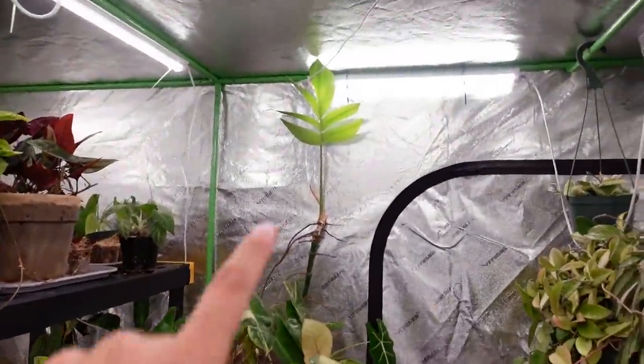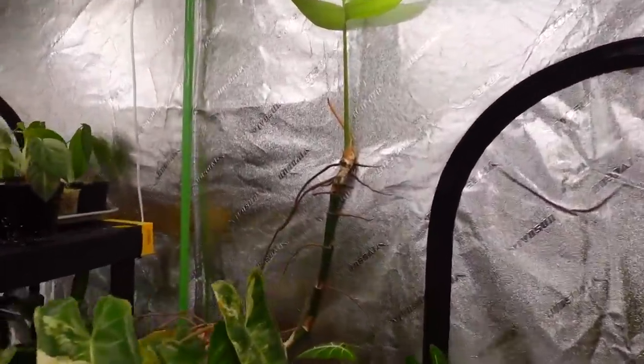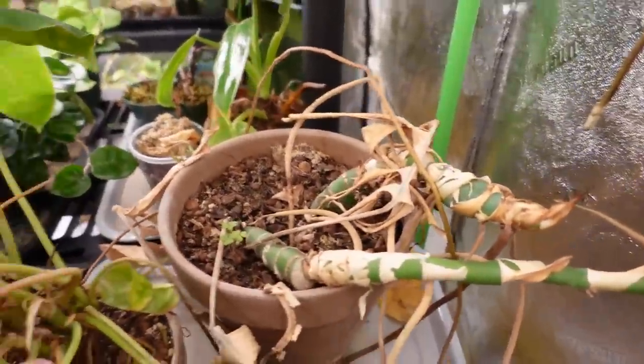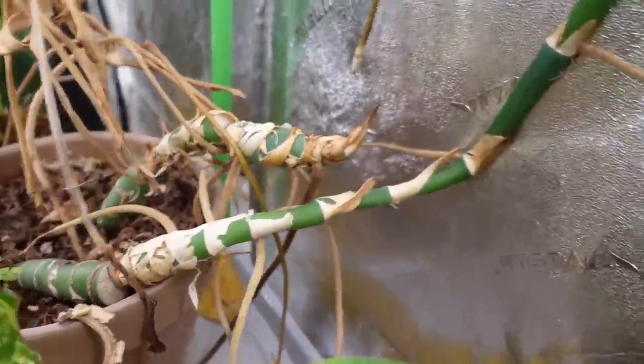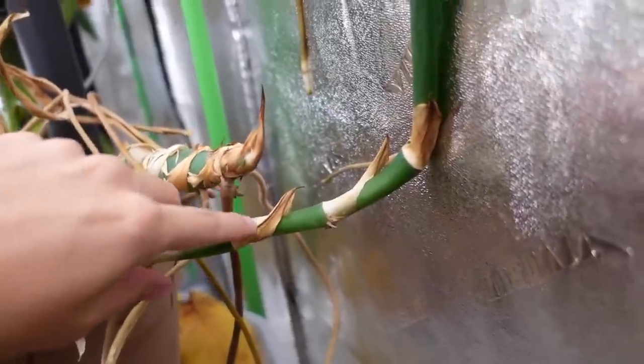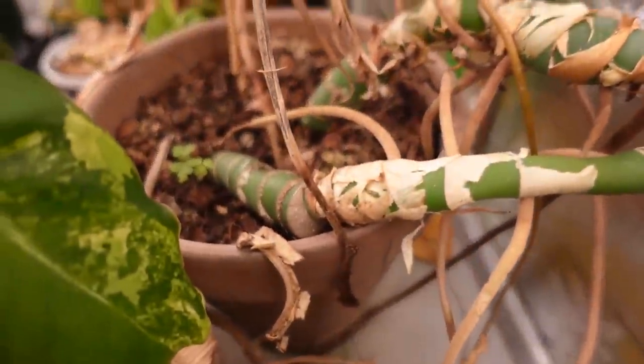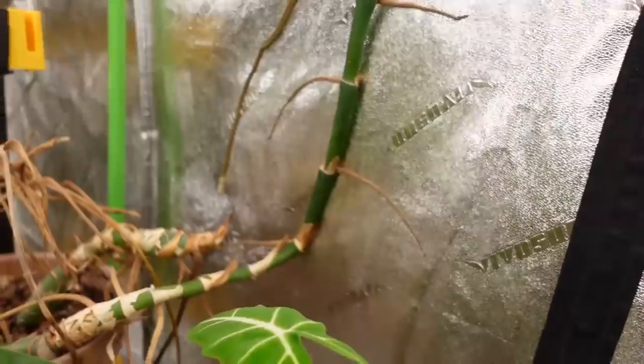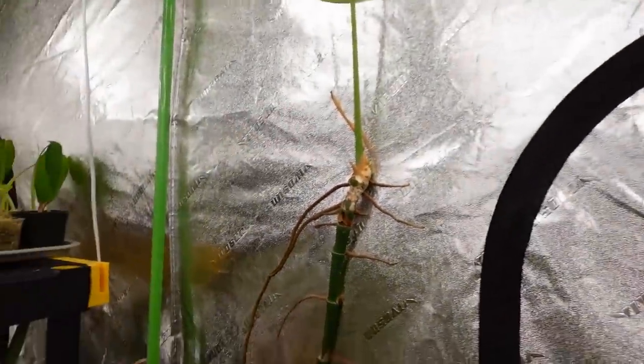Now up here on the shelf — how cool is this decursiva leaf? It's kind of a weird sad story with a happy ending. This plant used to have so many leaves, then it just dropped them all and shot out this weird thing with almost a 90-degree angle. It attached itself to the grow tent wall and then produced this leaf. I have no idea why it did that, but I find it funny and cool. Maybe I'll chop up this runner at some point to get more decursiva plants.